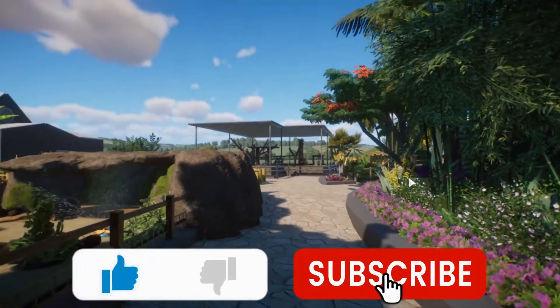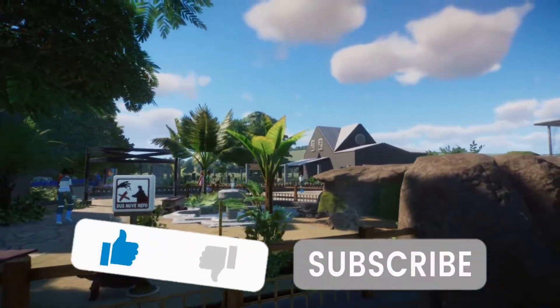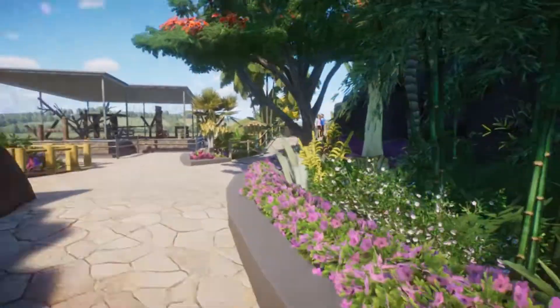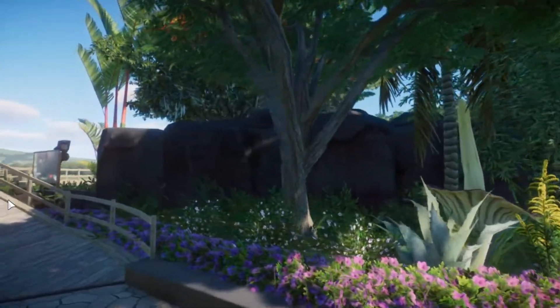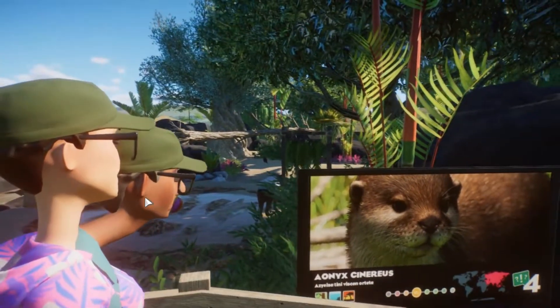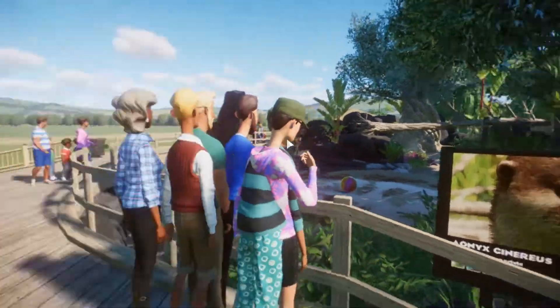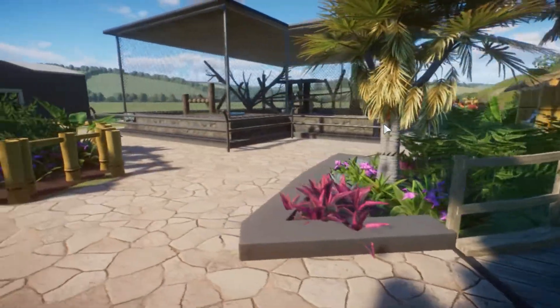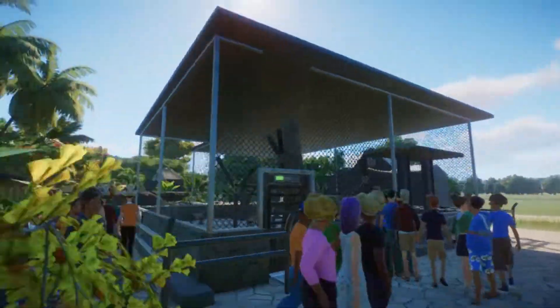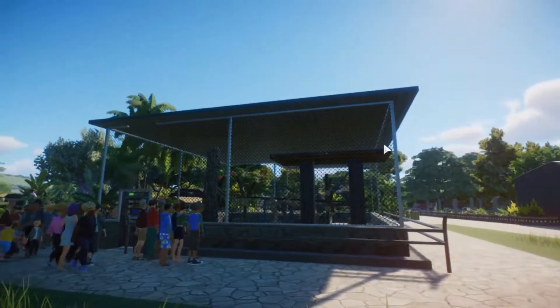Ini dia kandang Kapucin Maki, teman-teman, berada di sebelah kandang kerbau dan kura-kura. Dan di sebelahnya ada kandang untuk Asian Small Clawed Otter sama Tapir. Di sini untuk kandangnya jadi seperti ini keseluruhannya, teman-teman. Kalian bisa lihat, bagus ya.